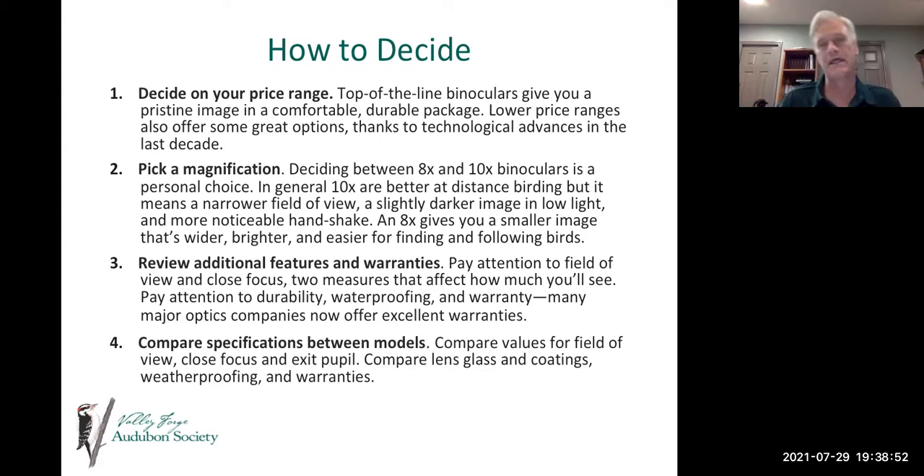Review additional features and warranties — pay close attention to field of view, close focus, durability, waterproofing, and warranty. Many companies now offer excellent warranties, and the higher-end the binocular, the better the warranty should be. Compare specifications between models: compare values for field of view, close focus, and exit pupil, as well as lens glass and coatings, weatherproofing, and warranties — all these help you figure out which model is best for you.